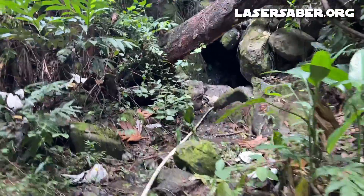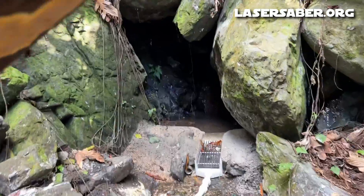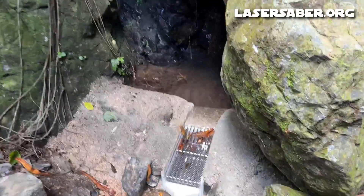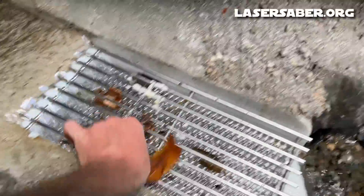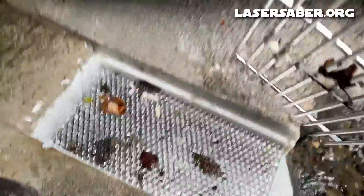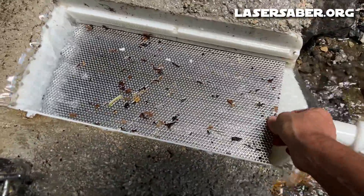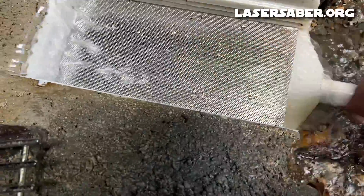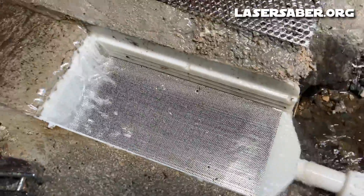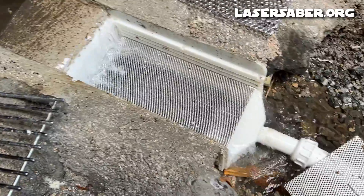Going up here to the spring and checking on the spring box catch for the first time since putting it in last week — it looks like it's functioning well. There's a little bit on the top, the second layer has a little, and I'm not sure the third layer even has anything. Let's take it apart and look. First and second layer have a little bit, third layer a little bit, but the bottom layer is basically clean — it doesn't even really need to come off. So that's working well. We'll test it long term to see how it works. So far I'm very happy with it.